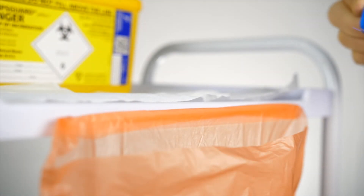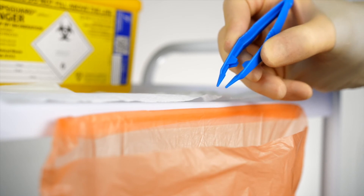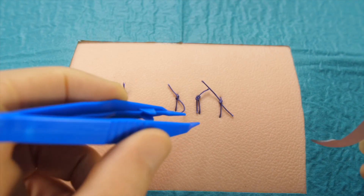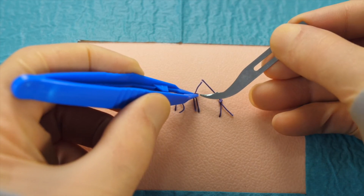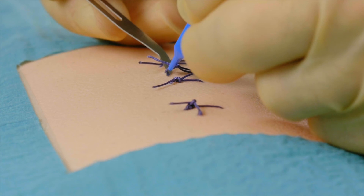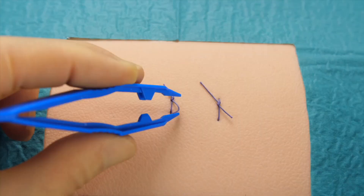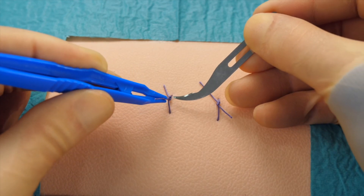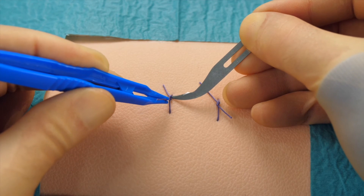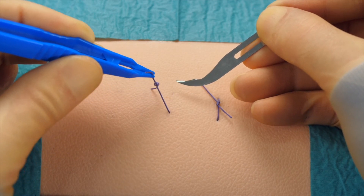Having removed the suture, we then place it within the clinical waste disposal bag. The process is then repeated for the rest of the sutures, which are removed in exactly the same manner until all of the sutures have been successfully removed. Note that we do not pull the suture away from the wound — instead, we always pull it gently across the wound. Otherwise, this would risk potentially opening up the wound and causing dehiscence.